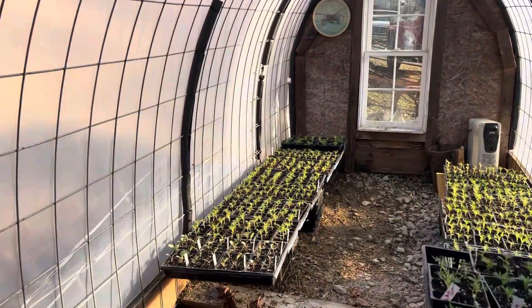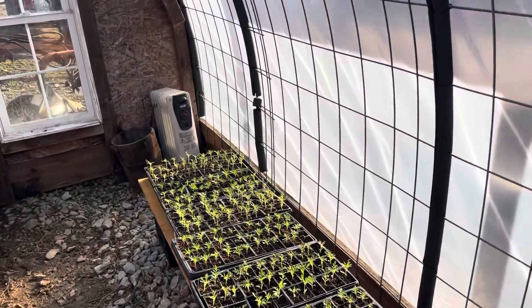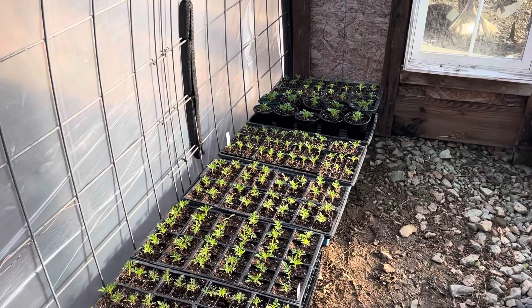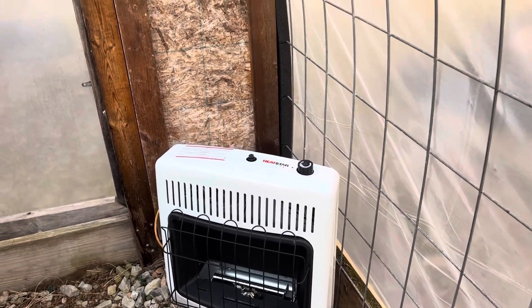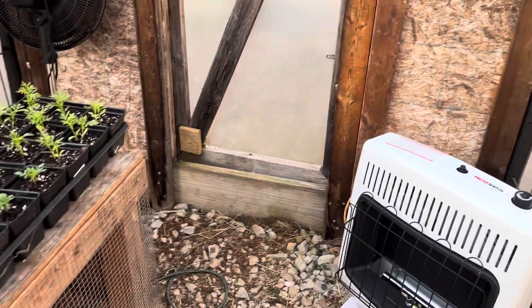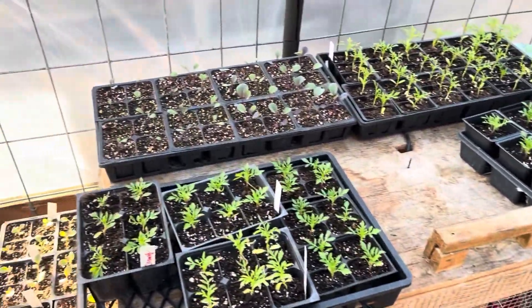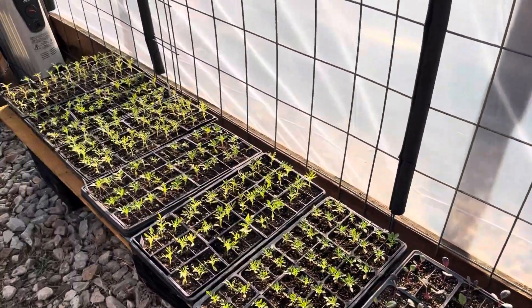It ain't nothing fancy, but she does have some plants in here. We need to get some more shelving back — we actually robbed the shelving when we built our new greenhouse. We got a brand new gas heater which does really well. And if you've been with us a while you probably remember we raised some chicks in this little brooder. We'll go check out her other greenhouse and see how she's coming along in there.